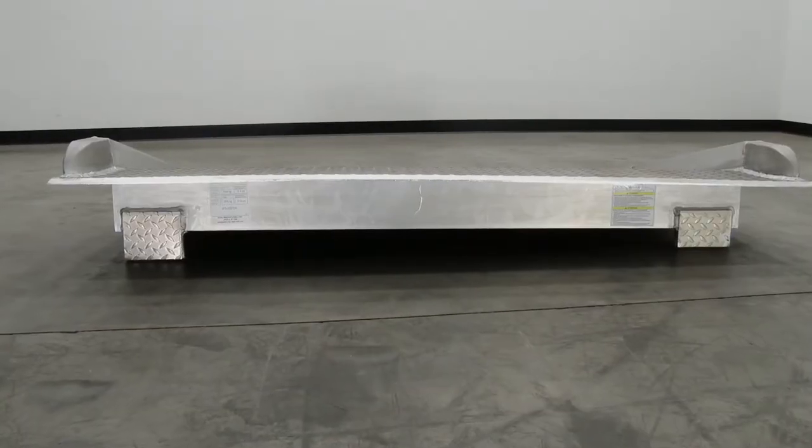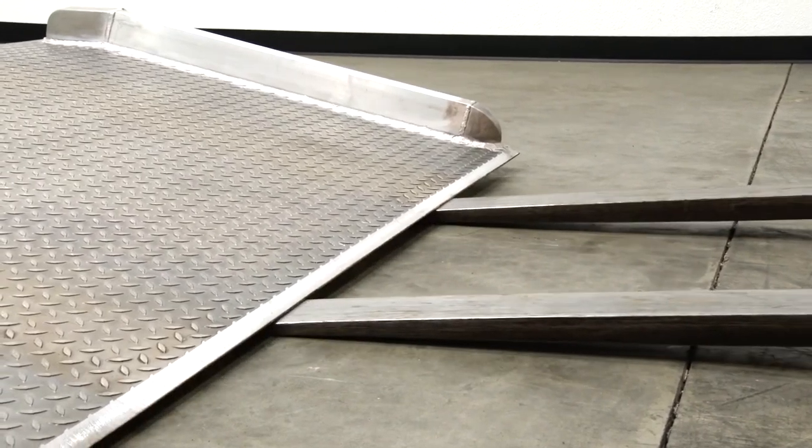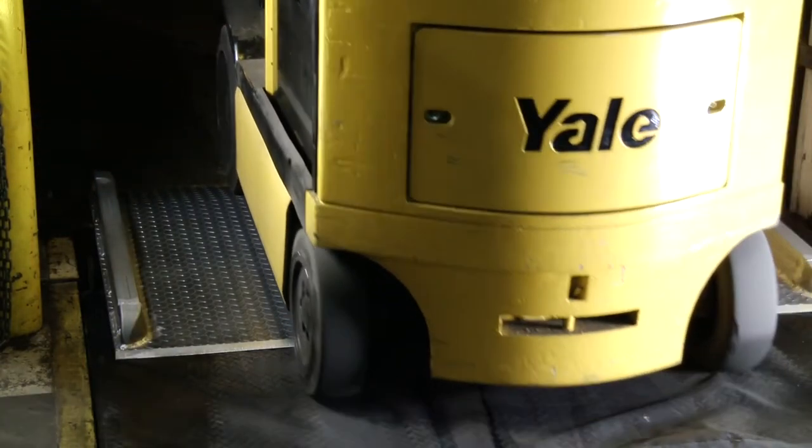The legs are uneven to allow the dock board to sit at an angle while not in use, for easier pickup by fork trucks. Welded aluminum safety curbs prevent accidental runoffs and provide a visible driving lane.